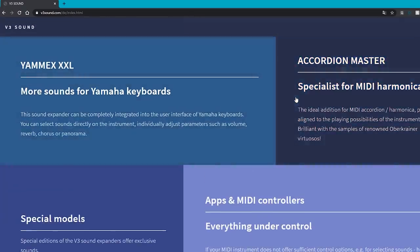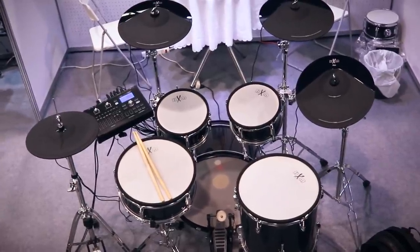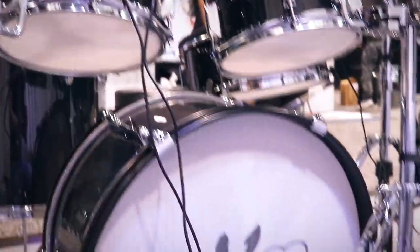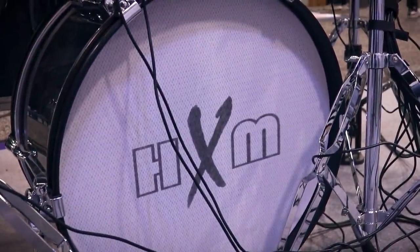The drum module has one gigabyte of memory with samples from a company called V3. Now, what's actually interesting about the kit is the drum amp inside the kick drum. This makes the drum set more fun to play — it breathes life into it because it physically shakes while you're playing. When you hit the kick drum, a vibration goes through the pedal and up through your leg, making it feel more acoustic-like. It kind of reminds me of using a throne thumper or a butt kicker — getting a physical response from an electronic drum set.